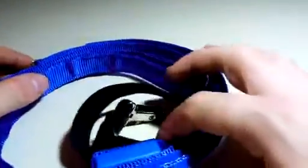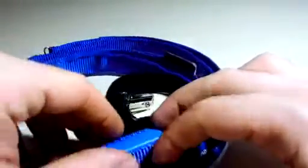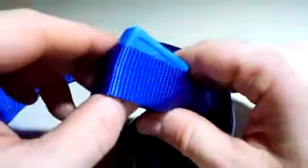The battery is included. There's a little pull tab that you actually have to pull out so that way you can turn the light on and off.